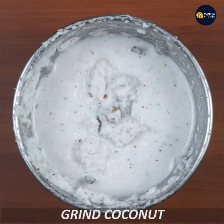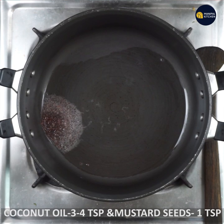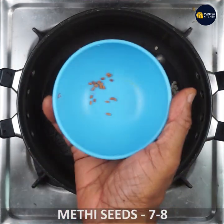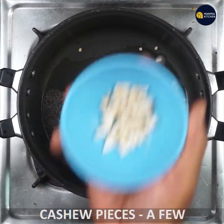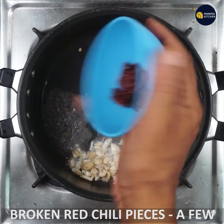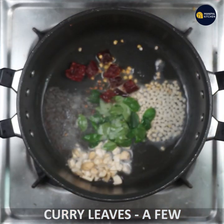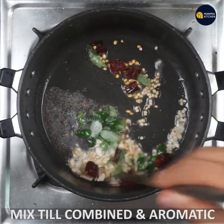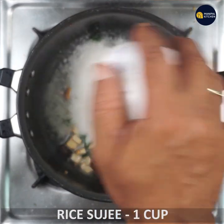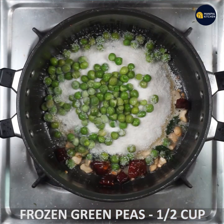On a medium flame, add 1 teaspoon of mustard and 1 teaspoon of salt. Add 2 cups of green pieces and mix it.